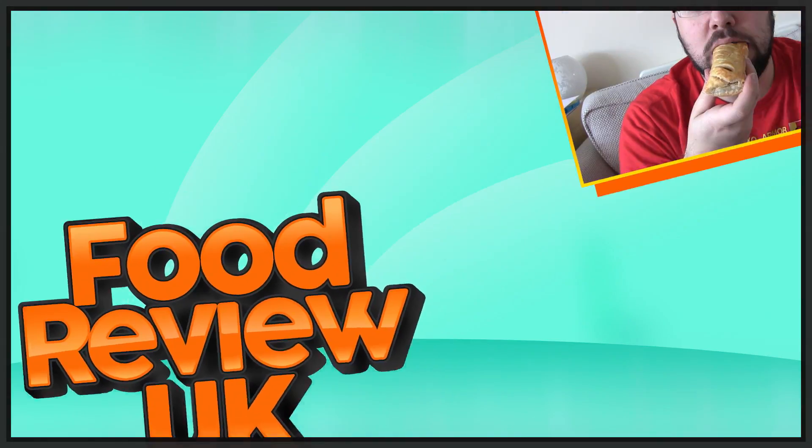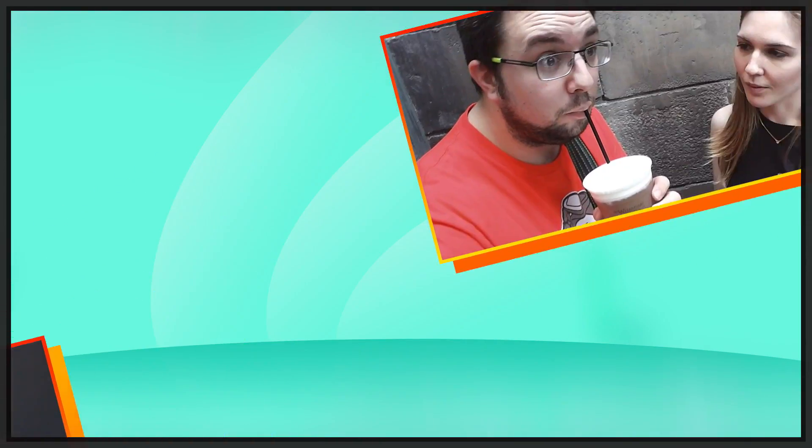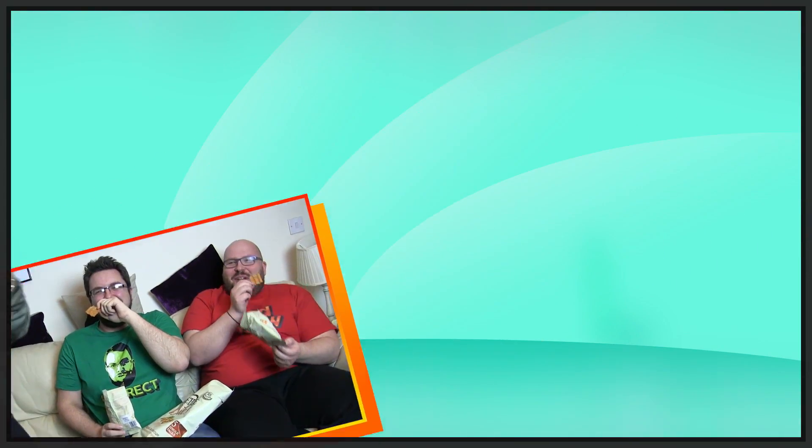Ovaltine Biscuits? Of course, sign me up! Hello everyone, welcome to Food Review UK. My name is MJ and today we are reviewing the KGN Ovaltine Biscuits.